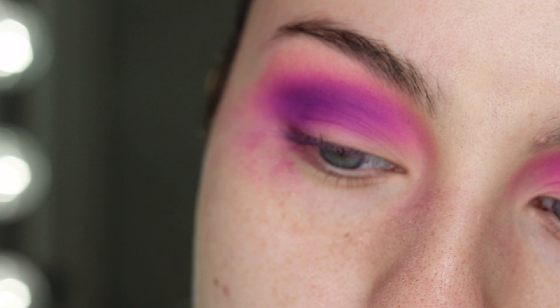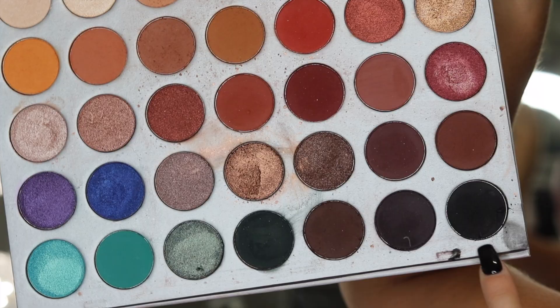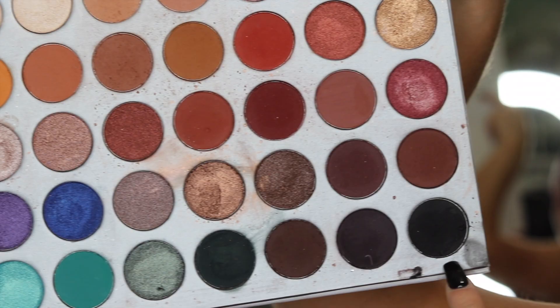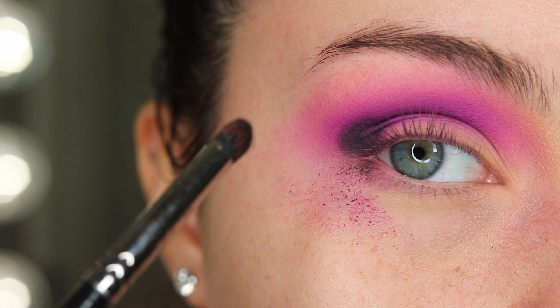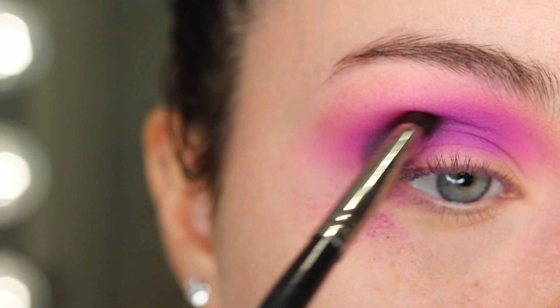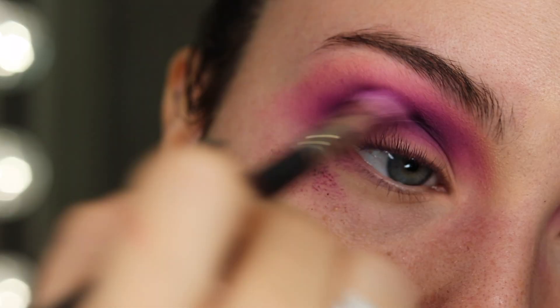I'm going to go back in with the MAC 224 brush and blend everything at all the edges. Going in with this bottom right black shade, we're going to go out here in the outer corner — light hand — place it in the outer crease and then work it up a little bit right here, and I'm going to blend out the edges.